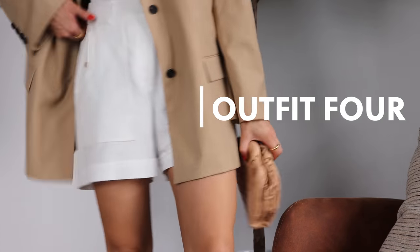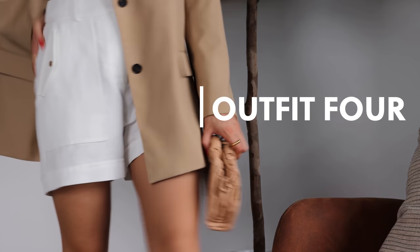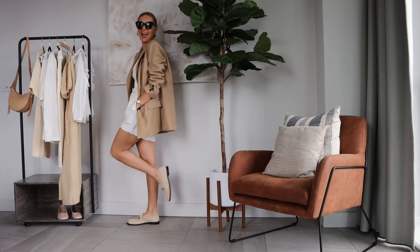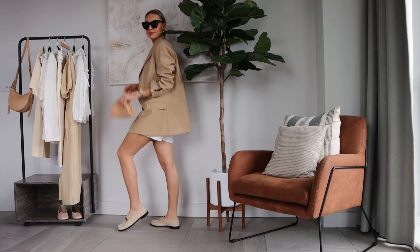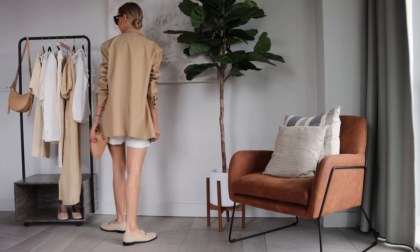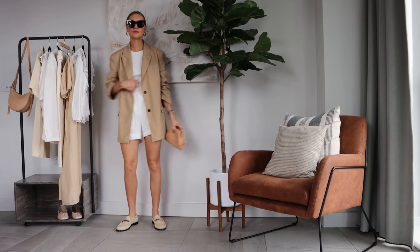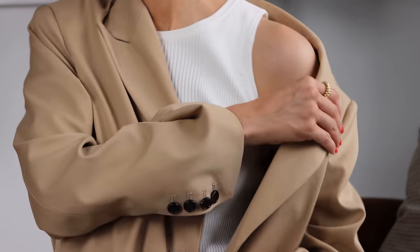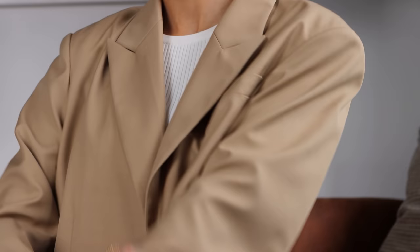For my next look I'm showing how you can wear these caramel shorts in a more daytime kind of way. I've got my Sauna New York camel blazer on here with a vest top, also from Caramellon, and paired it with some loafers to give it a dressed-down daytime feel. I've paired some warm beige tones together and it gives such a nice contrast with the white.